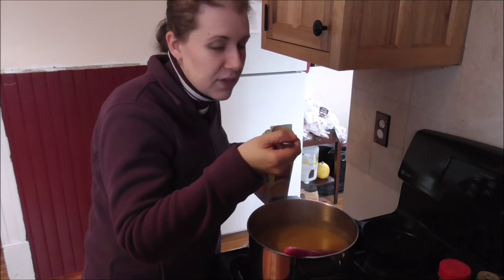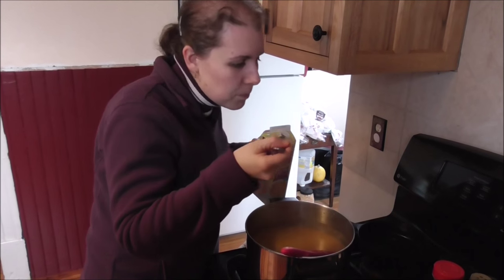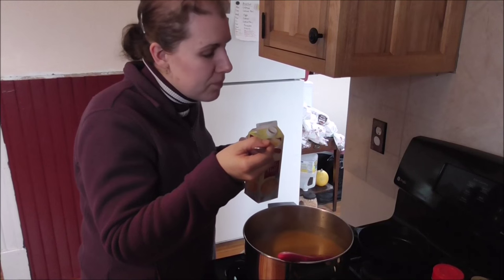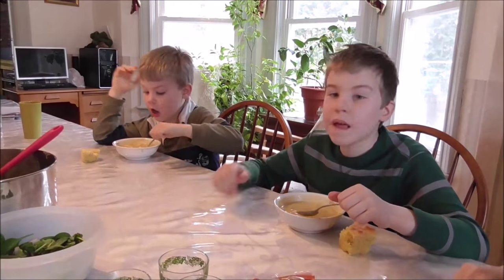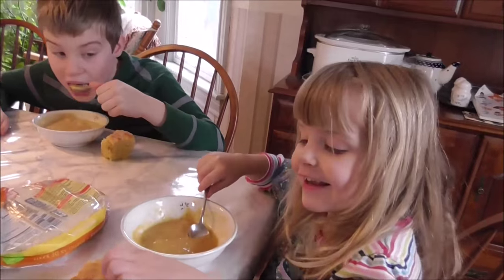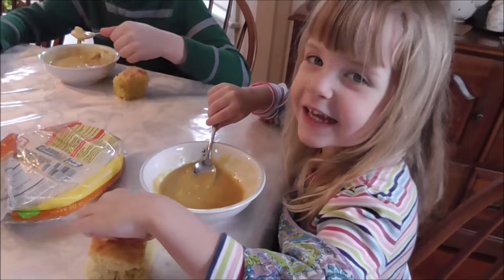I don't want to burn myself because then I can't enjoy it. Mmm — so good! It tastes like fall and winter. This is really good. And I love cornbread in it. You like it with the cornbread? Yeah, I like the cornbread in there.